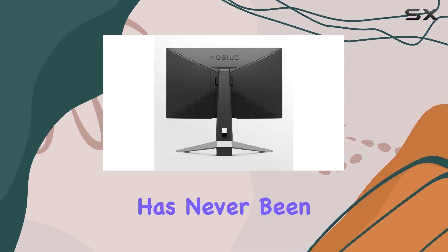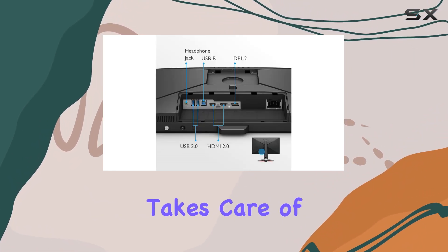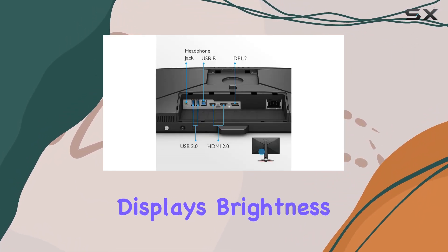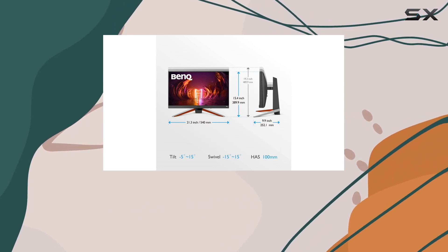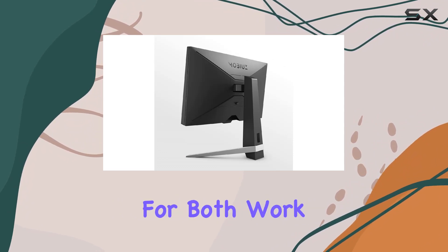BenQ's Brightness Intelligence (BI) technology takes care of your eyes by adapting the display's brightness to your environment. It strikes a balance between protecting your vision and delivering stunning image quality, making it suitable for both work and play.